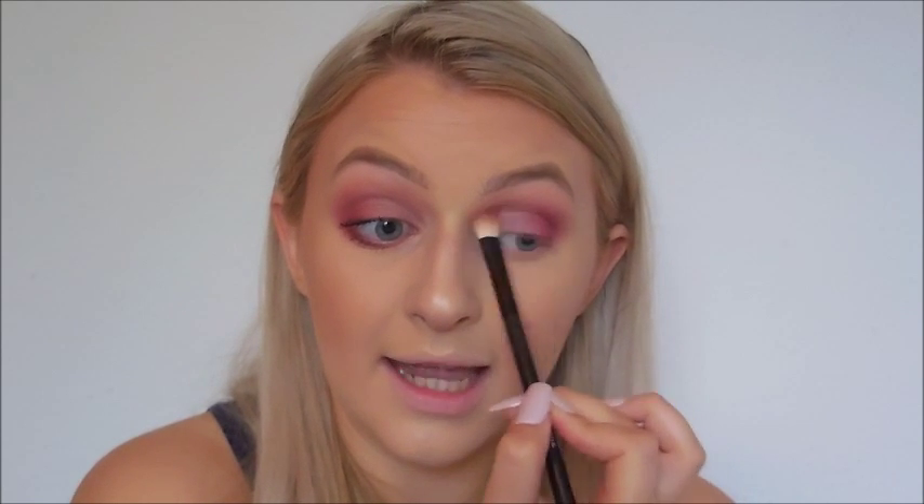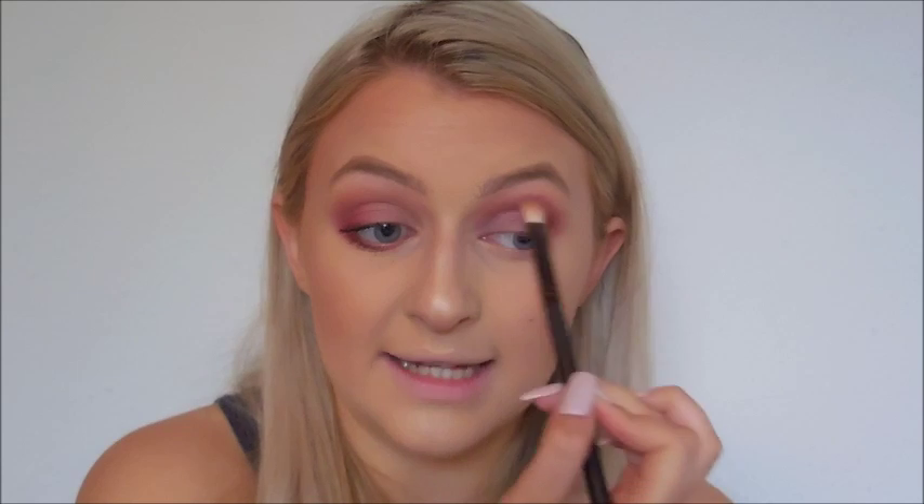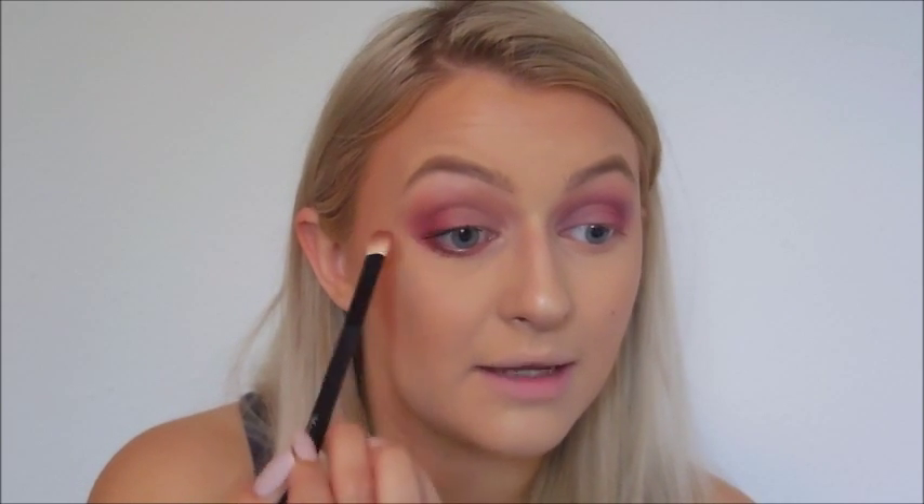I'm going back in with venetian red, applying it to the outer corner and taking it into the crease to blend everything out — we don't want any harsh lines. This side is looking slightly choppy so I'll go back in with the clean Morphe brush to blend out those lines. Keep blending because we're using quite dark colors. This eye is looking slightly more pinky so I'll apply a little more pink to the outside — sometimes when you blend you lose pigment, so we want to keep that pigment in.